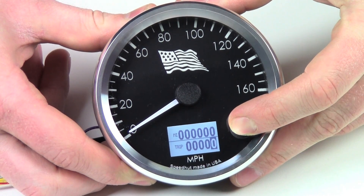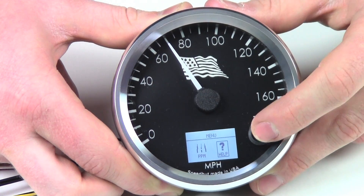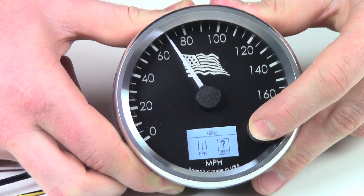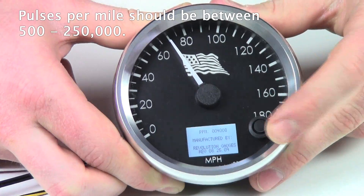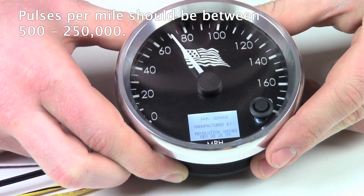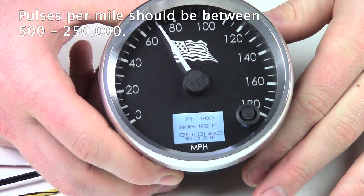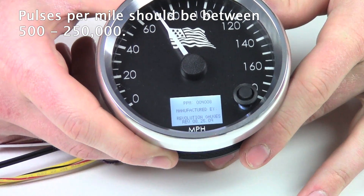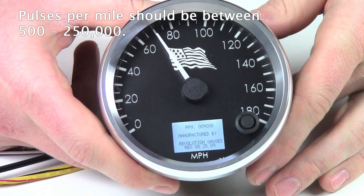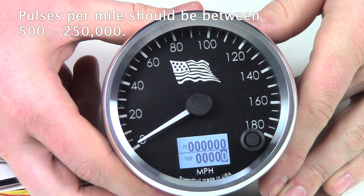I'm just going to show you how the PPM has changed. I'm going to press and hold and go into the help menu so we can see how the PPM has changed — it's at 4,008. That's obviously just programmed to the drill we had. Your number is probably going to be a little bit higher or a little bit lower. As long as it's in the range between 500 and 250,000, that means you've got a correct calibration with the gauge.